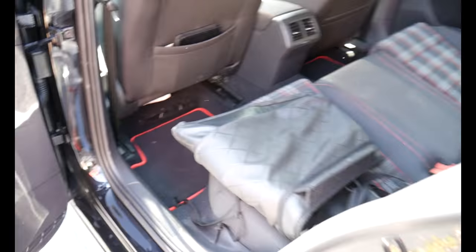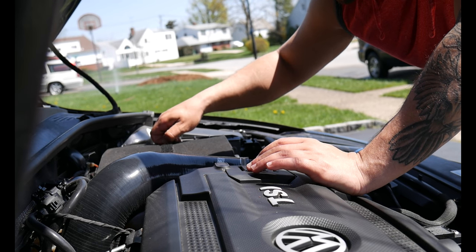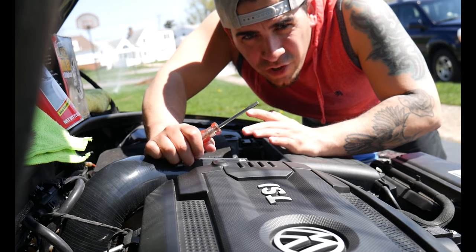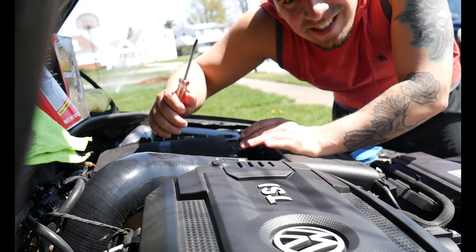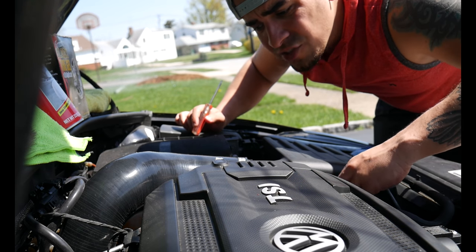So many people clean their engine bay using water — we are not going to do that today. I'm actually going to peel off this sticker from the JV4. In order to get a really good clean, I'm actually going to take off the intake. You don't have to do this, but I suggest you do just so that you can get everything that's underneath.